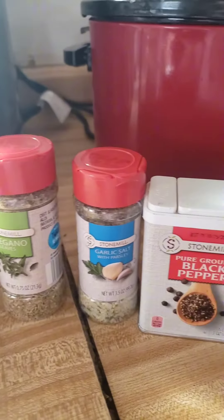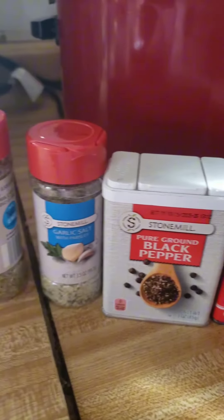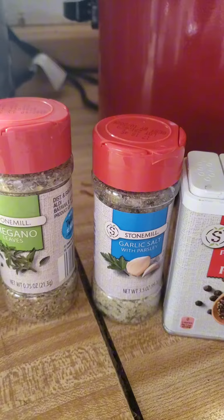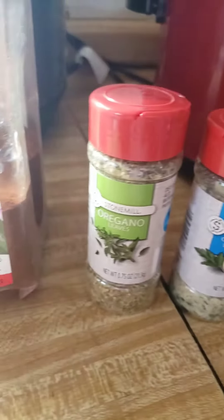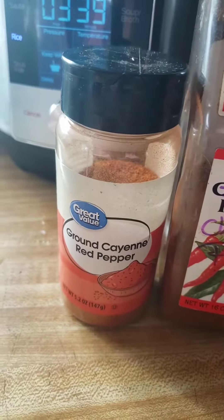I don't have any of my homemade taco seasoning left, so these are the ingredients I use to make it: cumin, black pepper, regular garlic powder, salt, oregano, chili powder, and ground cayenne pepper.